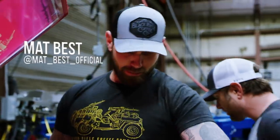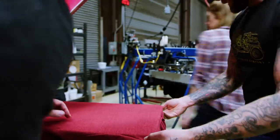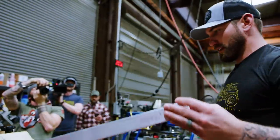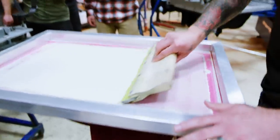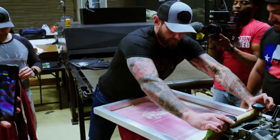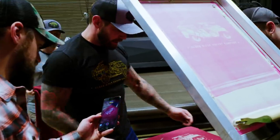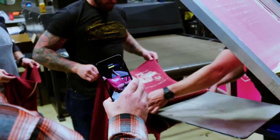All right, get that out of here — we're doing limited edition here. It's all about alignment, you want to make it real even. Flood it, flood it. I don't really know what to do here, I'm just gonna flood it vertical. See how she looks — little light on the ink, but it's vintage, I like it.